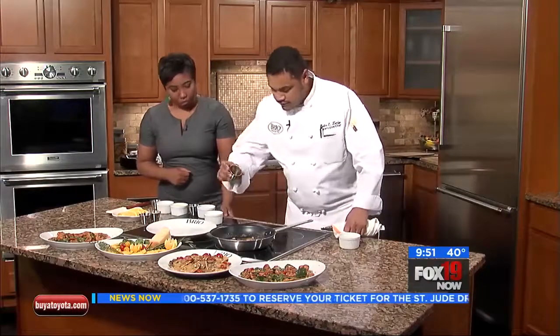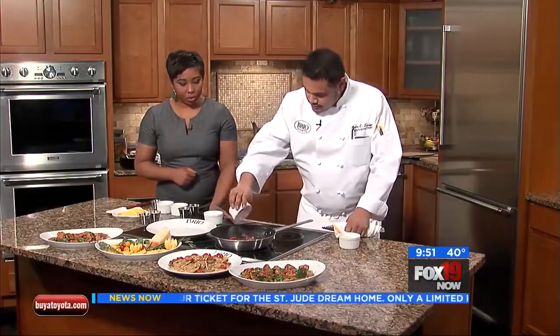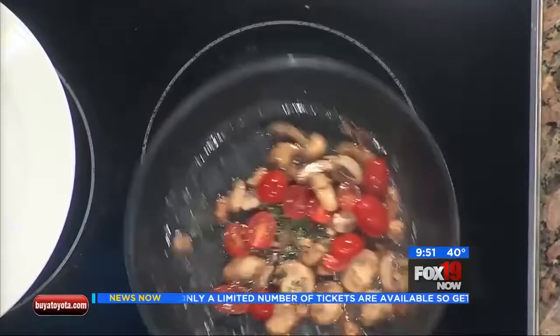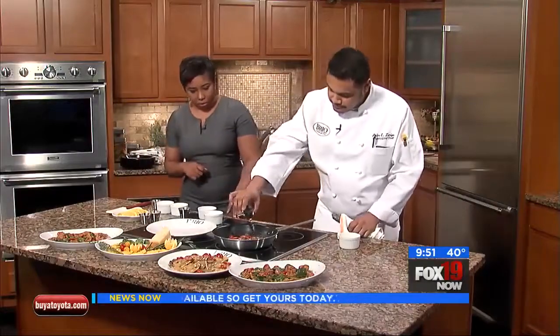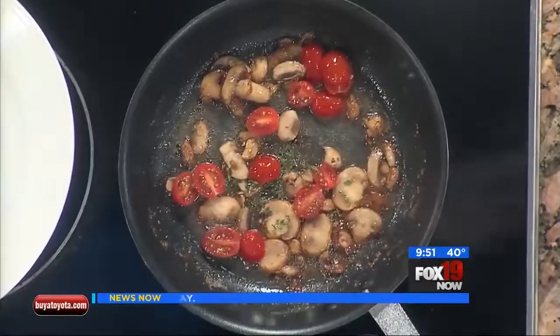After that, you're going to add some fresh thyme. You're going to add some tomatoes and cook all that together. After you cook that, you're going to add your champagne vinegar, and then you're going to add some vegetable broth.